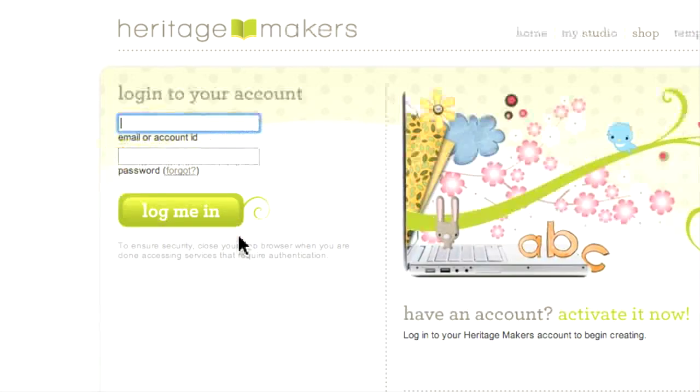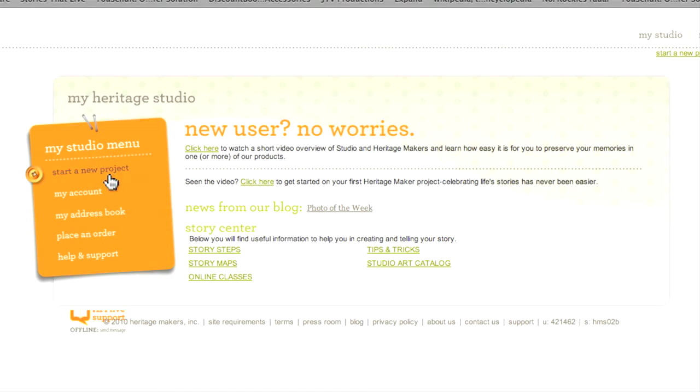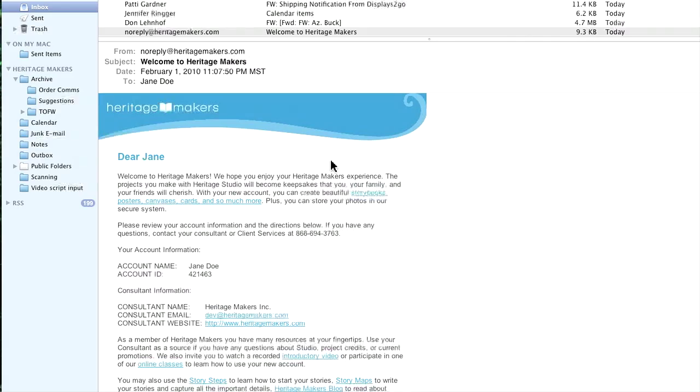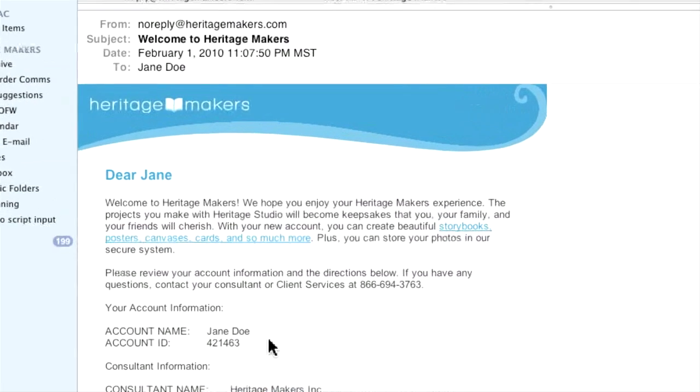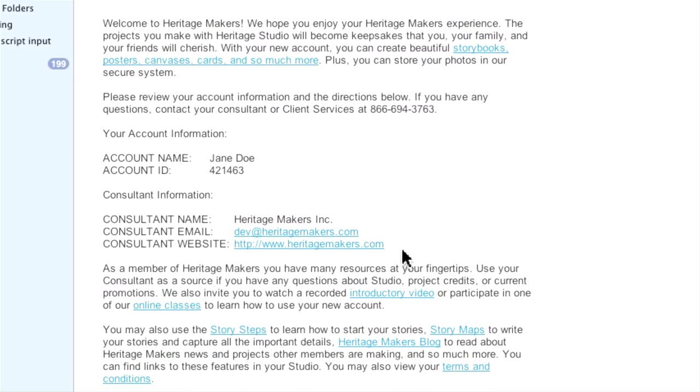Let's try logging in for the first time. Input your account number — or actually you can use your email — then your password, and you're in. You will soon receive an email from Heritage Makers that will welcome you to the company and review your account details. It will also provide a number of helpful links to additional resources.